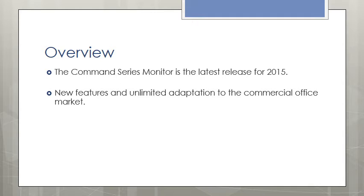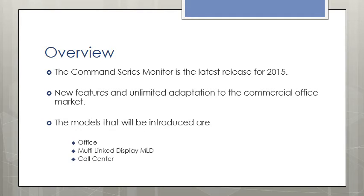New markets and new features — unlimited adaptation to the commercial office market. Models that will be introduced are: Office, Multi-Link Display, MLD, and Call Center.